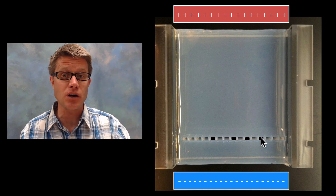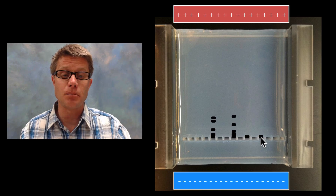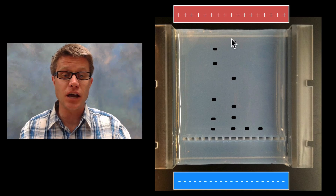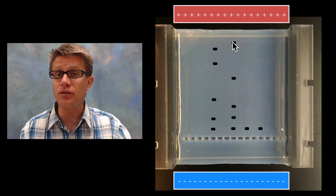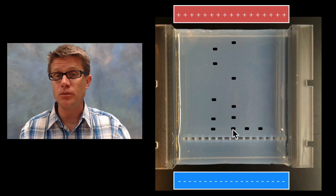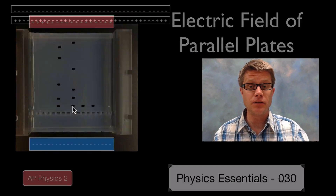DNA has a negative charge, so the fragments migrate across that electric field. Each fragment has a different size — small fragments move really far while larger fragments don't move as far — and so we can create a DNA fingerprint.